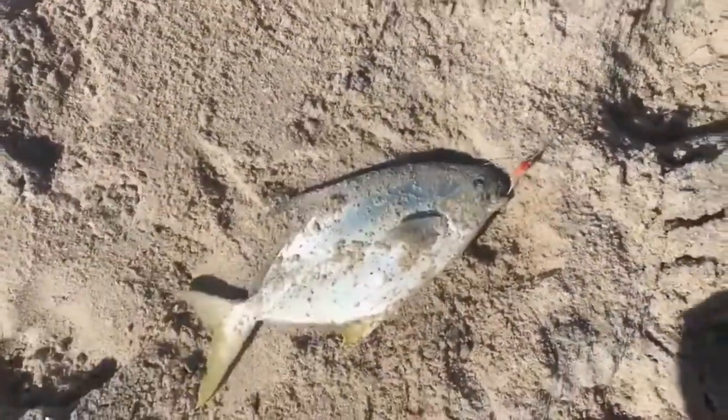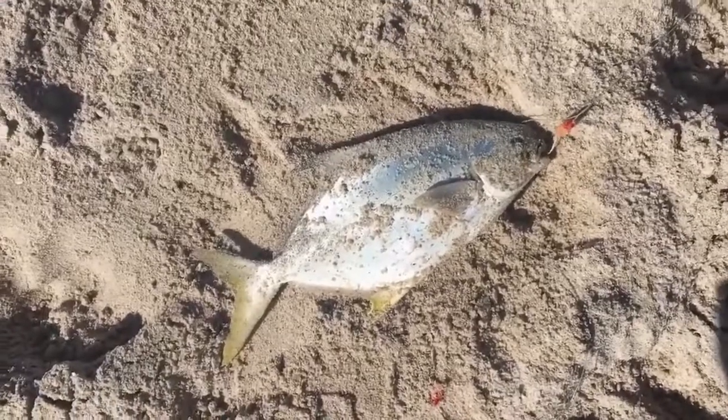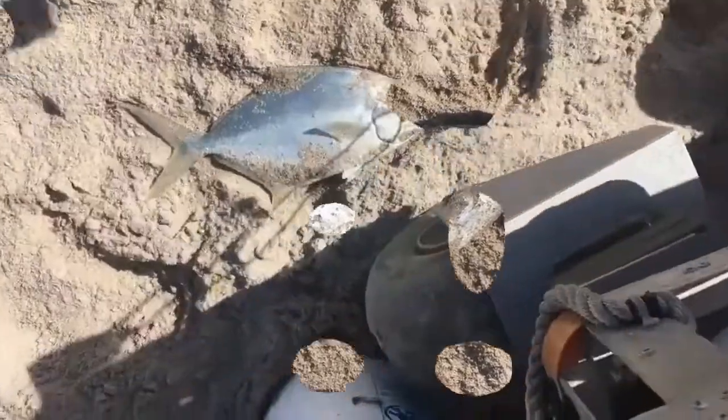Welcome to the Pompano Brownie Channel. If you want to learn how to catch Pompano, you've come to the right place. We'll show you how to tie your own Pompano rigs, make sinkers, sand spikes and more.